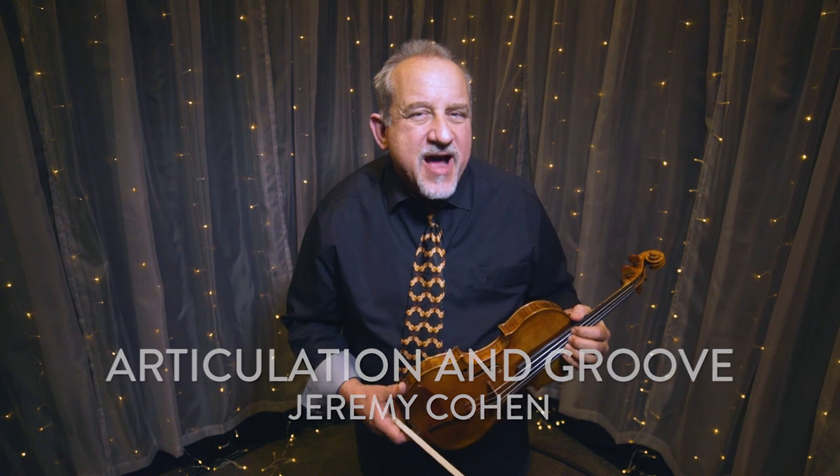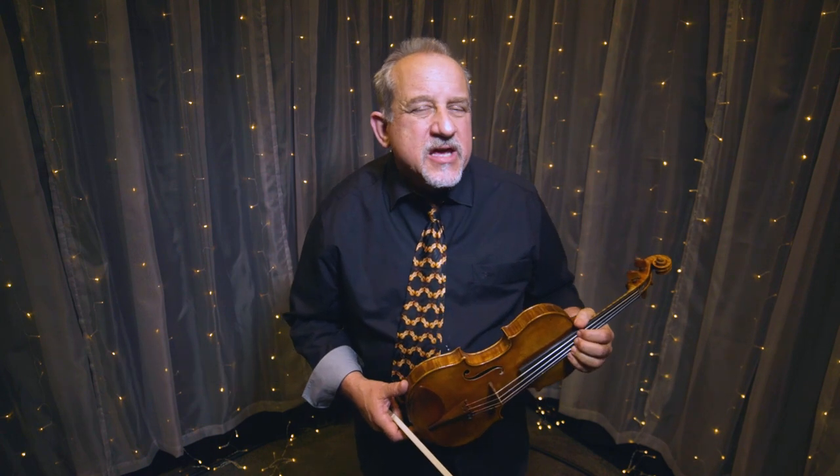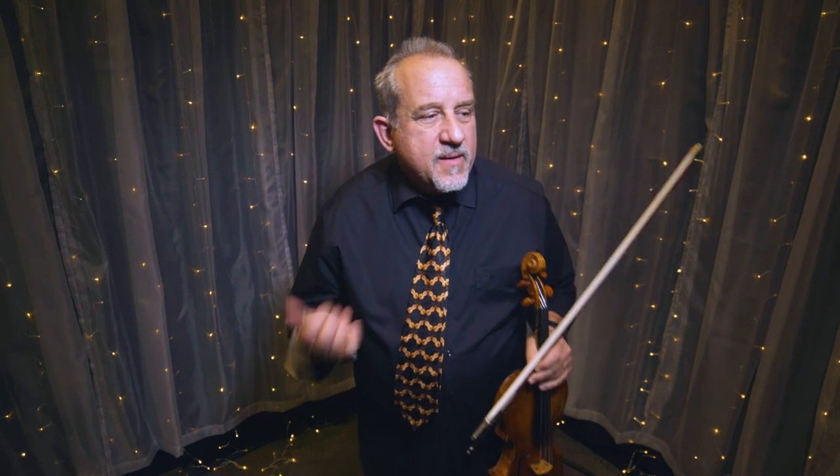Hi, Jeremy Cohen here for D'Addario, and I am here to talk about violin articulation, about playing rhythmically, playing in a groove, and some ideas that might help you play a better groove, a better sort of rhythmic style of playing.